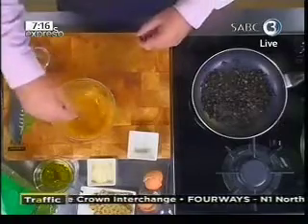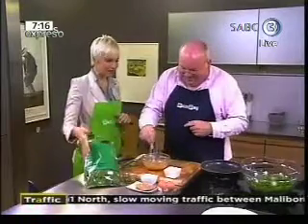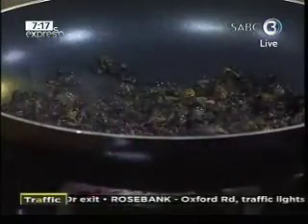Duxel is very finely chopped mushrooms — usually it has onion in it as well. One of the things about duxel is you can use it when roasting a chicken: push it under the skin before you pop it into the oven and it adds so much to the flavor.